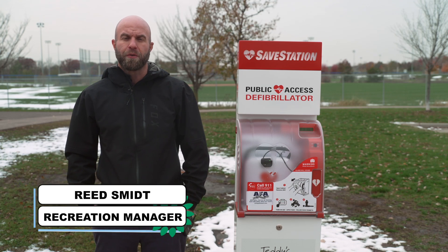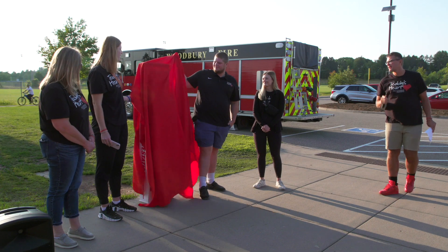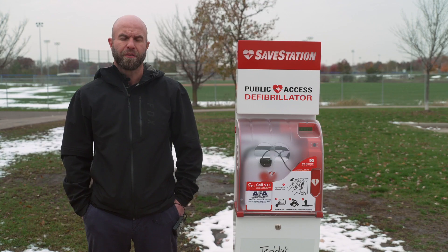I'm Reid Smit, Recreation Manager for the City of Woodbury. I'm standing next to a save station that includes an AED unit. These units were donated by the Teddy's Heart Foundation, and the City of Woodbury is installing these units at strategic locations throughout the community in case of an emergency.